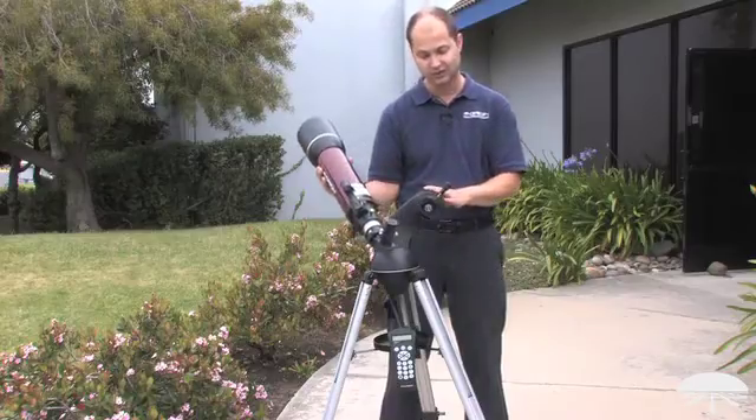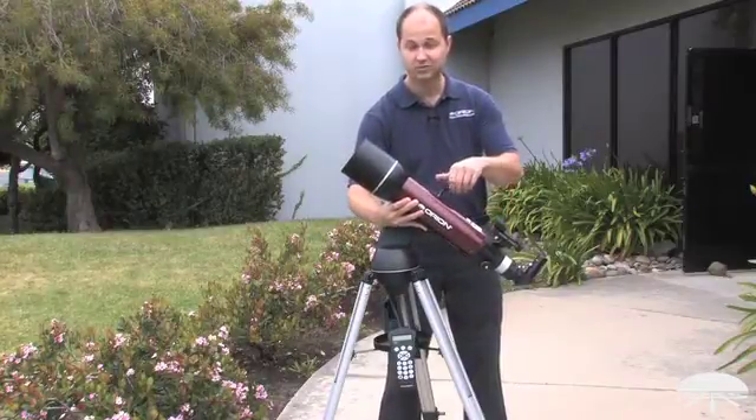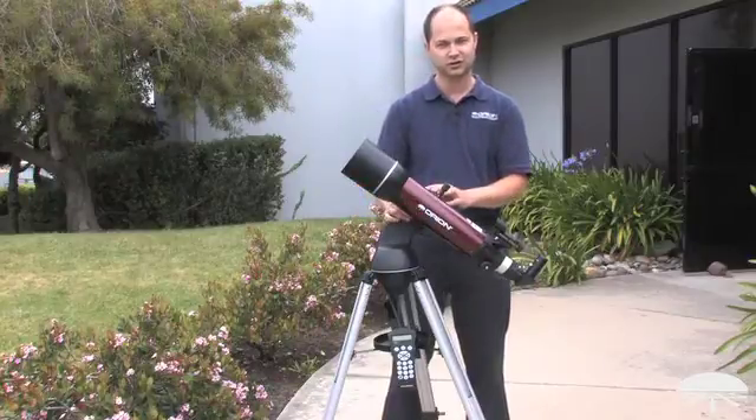So you're not stuck with just this telescope — if you wanted to put something else onto the mount, you can, using various adapters. A very versatile system, very smart, fully go-to operational. The Orion Starseeker 2 102 millimeter refractor telescope. Thank you very much, clear skies.